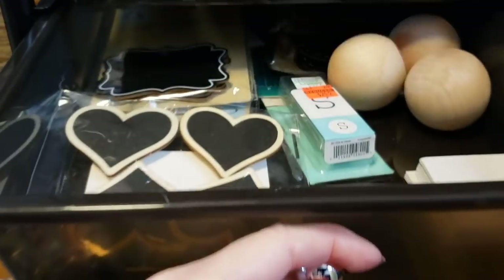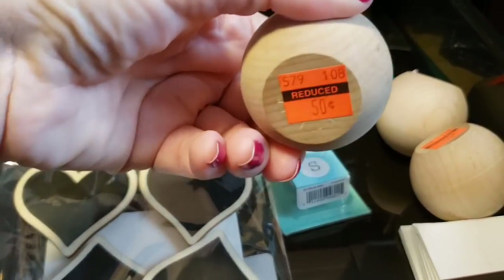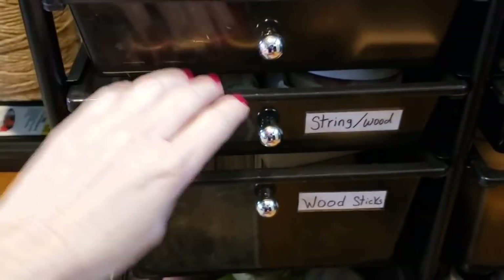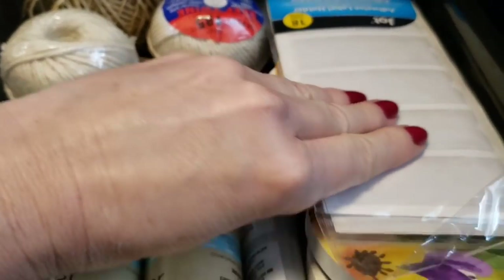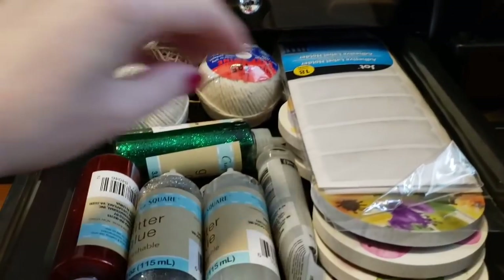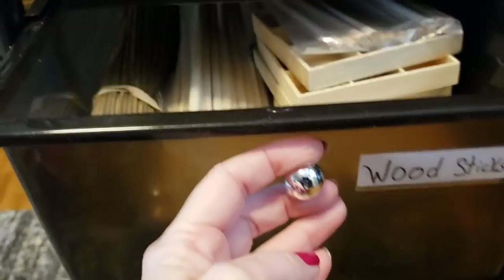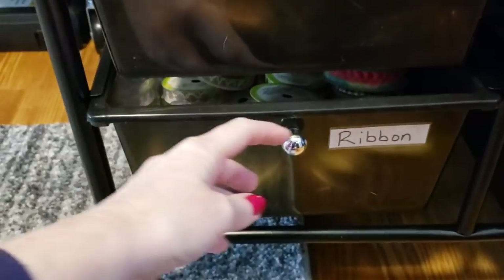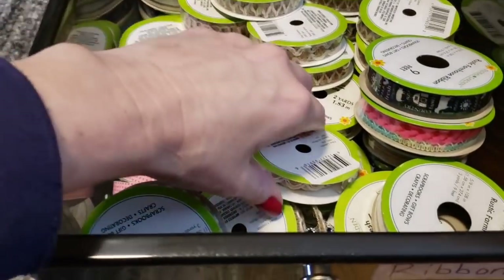This next one I don't have marked yet, but I have some miscellaneous items like these wood ball leg things that were on clearance, and I have some chalkboard tags in there. Over here we have string and wood — there's more string over there. I have these Jot adhesive label holders, which is what I use to label a lot of my items.